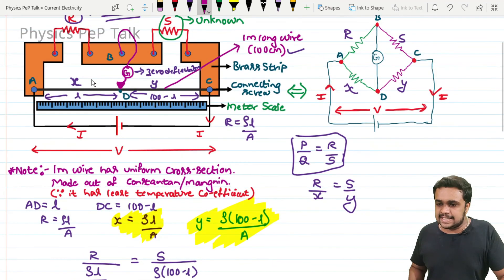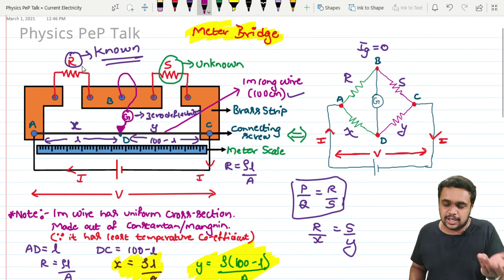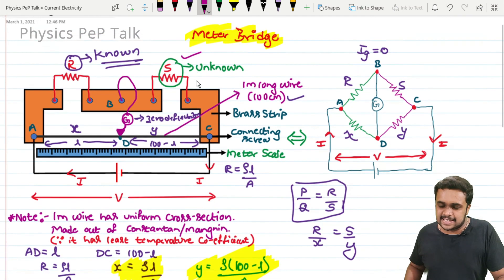By measuring the balancing length L, we can easily calculate 100 minus L. The known value of resistance R can be read from the lab equipment — for example 1 kilohm or 2 kilohm. Using these values in the formula S equals R times (100 minus L) by L, we can easily determine the value of the unknown resistance.